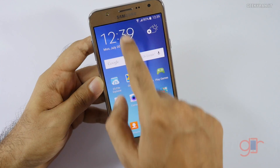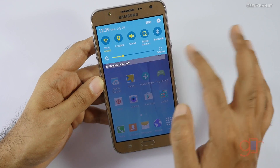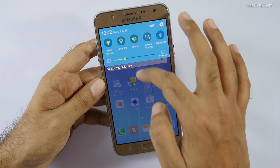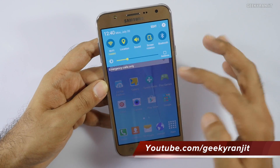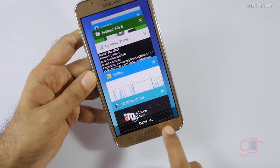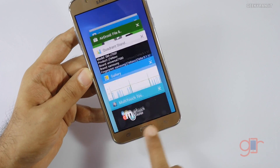There is no auto brightness on this device, but there is an outdoor mode. I tested it — if you toggle it on, the screen becomes really bright, and even in direct sunlight the screen is easily visible when outdoor mode is enabled.